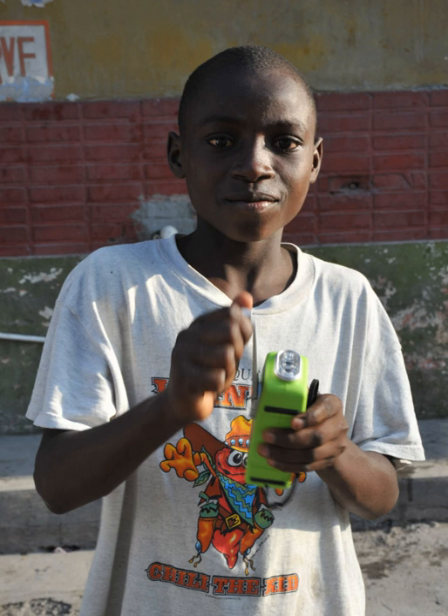Some mechanically powered flashlights include additional functions and features beyond just a source of light. Models sold as emergency lights have additional functions useful in emergencies, such as flashing red or yellow lights for roadside emergencies, sirens, and AM, FM, weather, or shortwave radios.